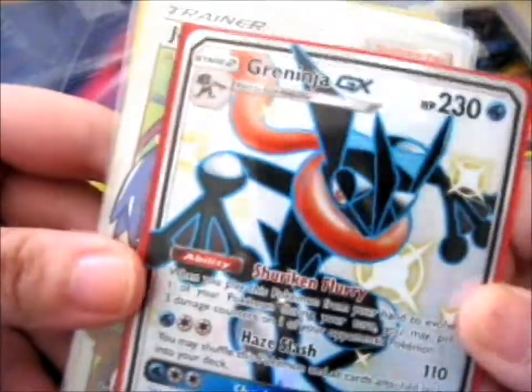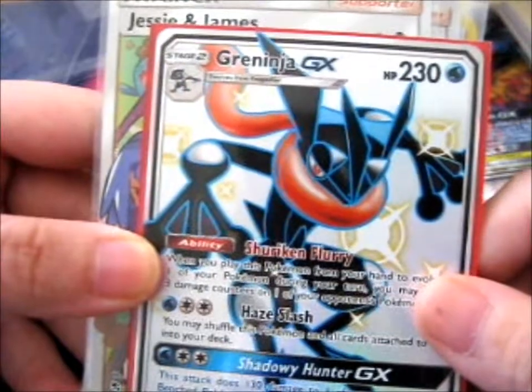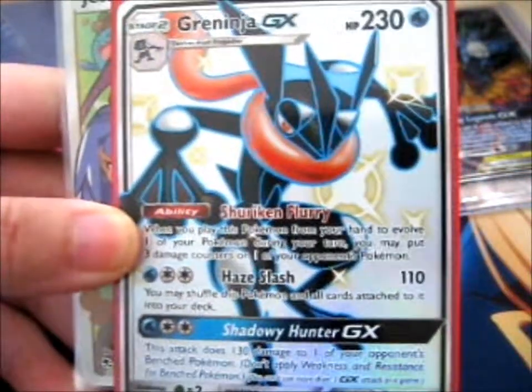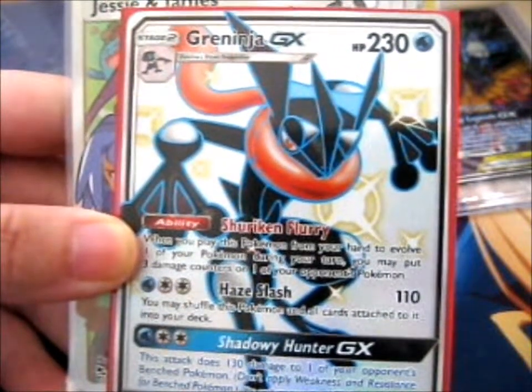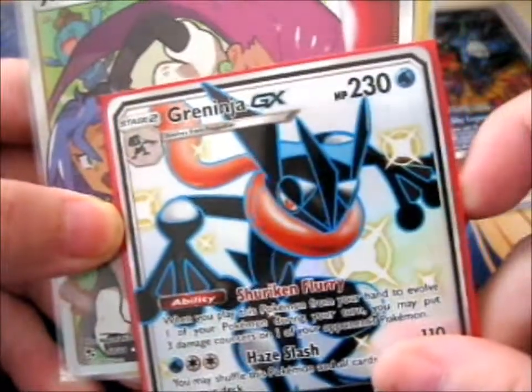Here is the shiny Greninja. This is what happens when you don't open things the day you get them — I forgot, because I had this from somebody else too, I think. But anyway, it's so cool.